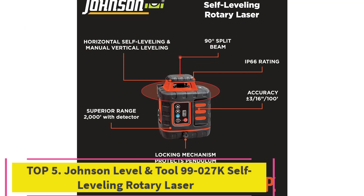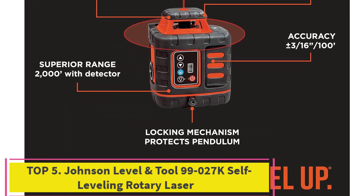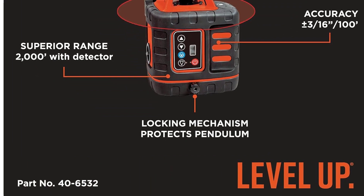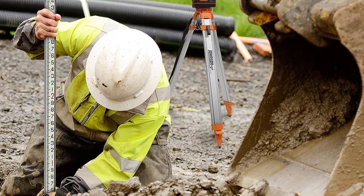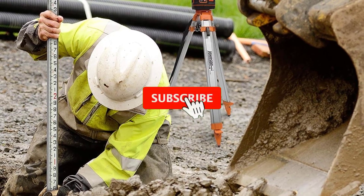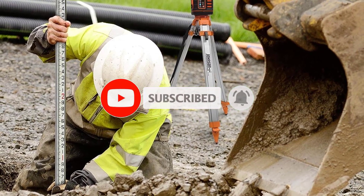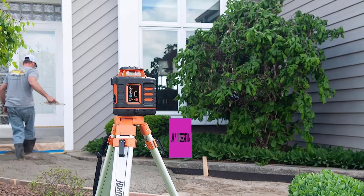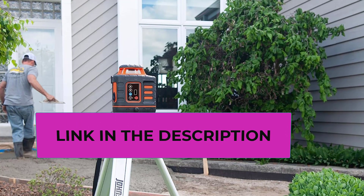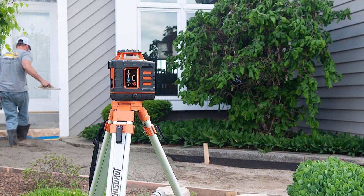Top 5: Johnson Level and Tool 99-027K Self-Leveling Rotary Laser. This Johnson Rotary Laser Tool is perfect for leveling on large-scale areas and job sites. It has a working diameter of 2,000 feet and is suitable where a rotary with slope is not required. High quality — the self-level tool features a dustproof and wash-down rated housing to offer durability on work sites and in industrial spaces. The robust construction allows easy use for the dustiest outdoor jobs.